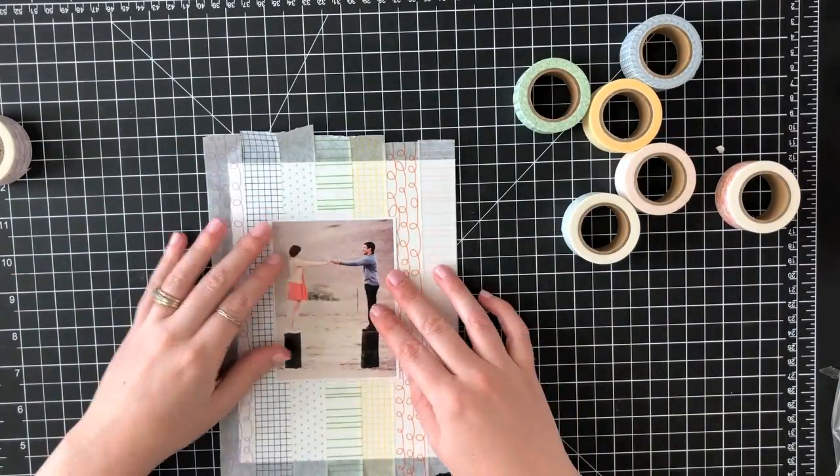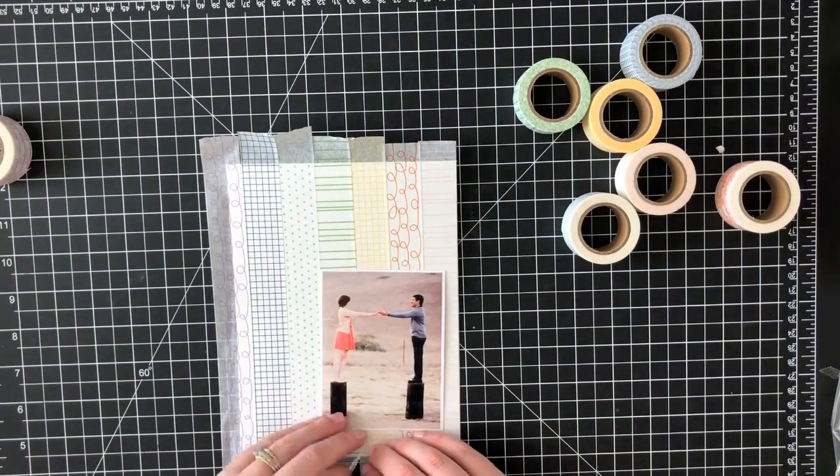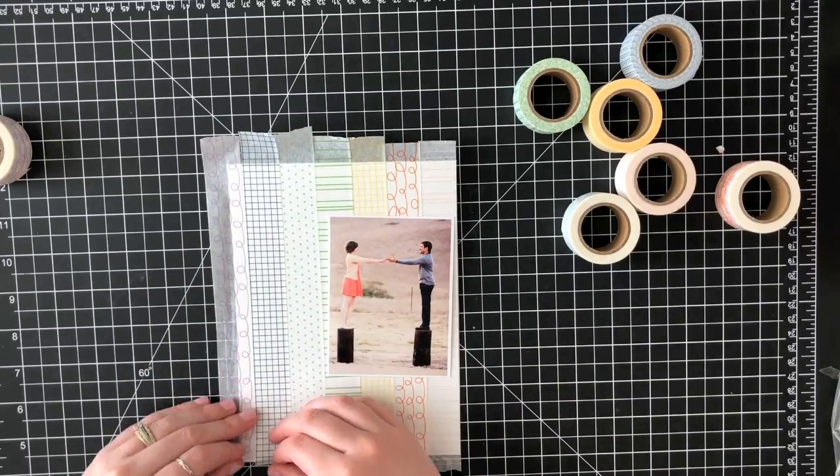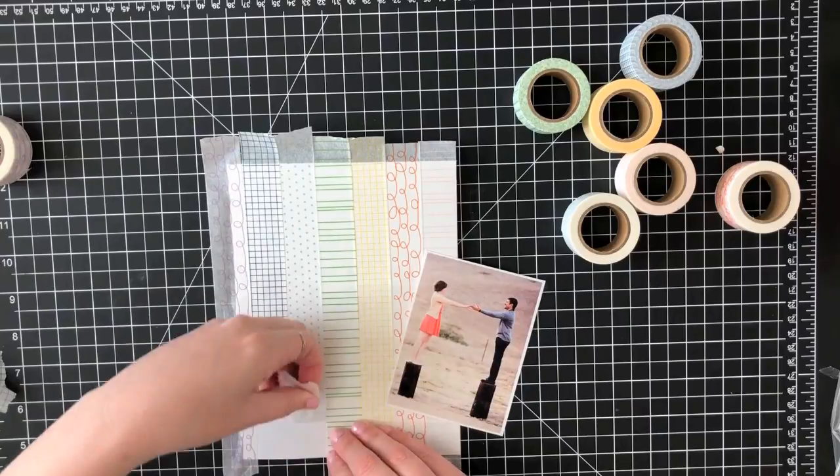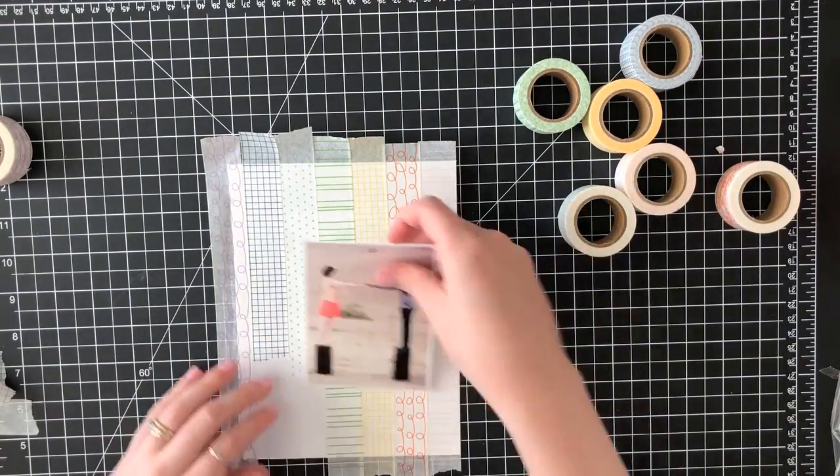I wanted to see if I could stamp on the labels and get to know the width of these washi tapes. This was just a really fun way to bring all of them in on one project.